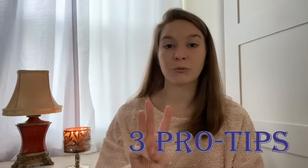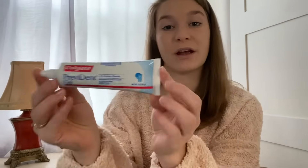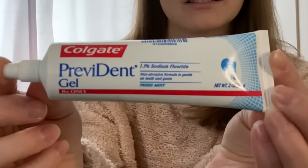Hey guys, welcome to Dental Dork. My name is Chrissy and in today's video I'm going to explain how to use prescription fluoride toothpaste and give you three pro tips that can be used to enhance its effectiveness. Prescription fluoride toothpaste is something that I hand out on the regular. The most common brand my dentist and I prescribe is Colgate Prevident 5000 Booster Plus.